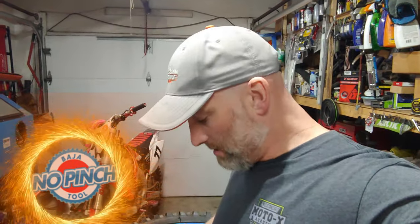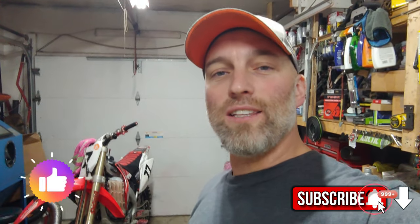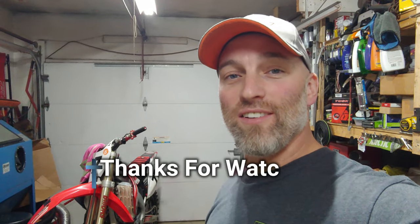All right guys, that is it — like I said, it was a quick video just to show you how easy your tire changing game can go. I highly recommend getting a Baja no-pinch tool, get yourself a bead buddy, get yourself some type of tire changing stand, some tire changing paste, and a set of pry bars — it's just going to make things so much easier. Hope you guys enjoyed the video, subscribe to the channel, don't forget to hit the alert bell, smash that like button, and we'll see you guys in the next video. Ride safe, God bless.